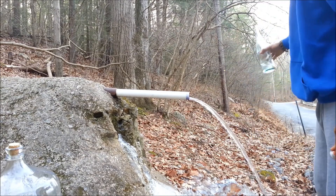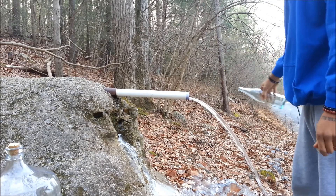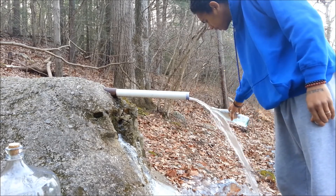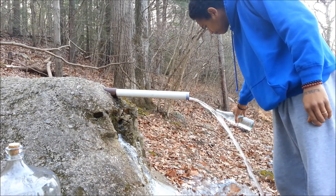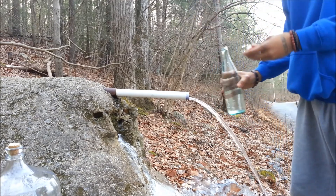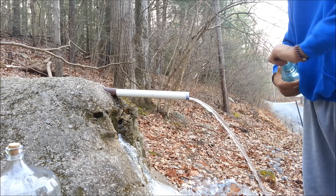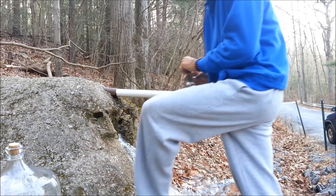I recommend coming with glass. Bottle as much as you can take with you, because this is always flowing. This is highly energized water, highly conscious. It flows throughout the year, never freezes, and is always the same temperature.